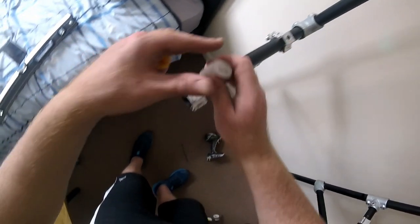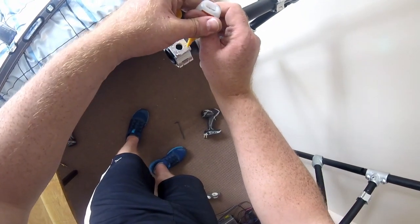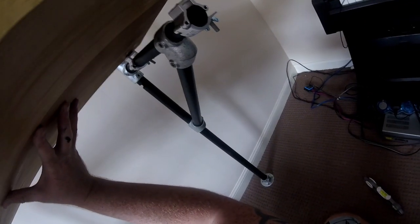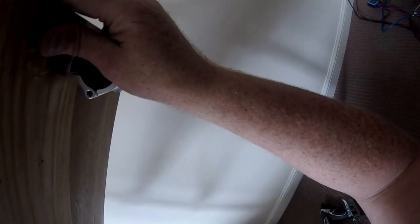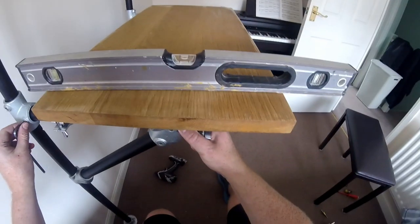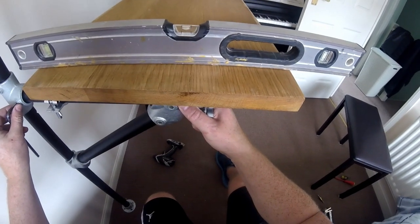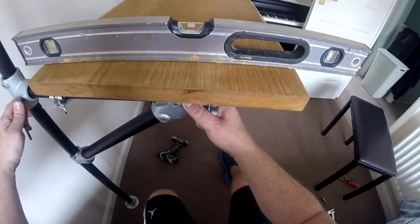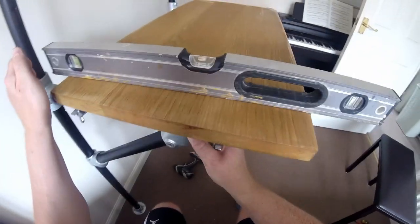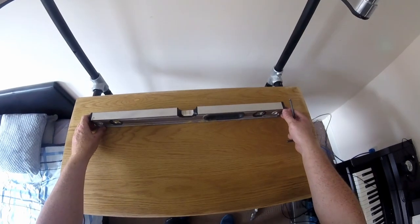Once that is done, I used the F14 quick release pipe couplings to fit the desk on. I didn't want to drill holes in the solid oak worktop in case I changed my mind and wanted to use the oak for something else, so I glued the worktop to the couplings. That way if I change my mind I can just break the couplings off and sand the glue off the wood. I used a two-foot spirit level to make sure the desk is level in both directions. The good thing with this key clamp system is that you can just undo the allen keys, give it a push, and move it into position.